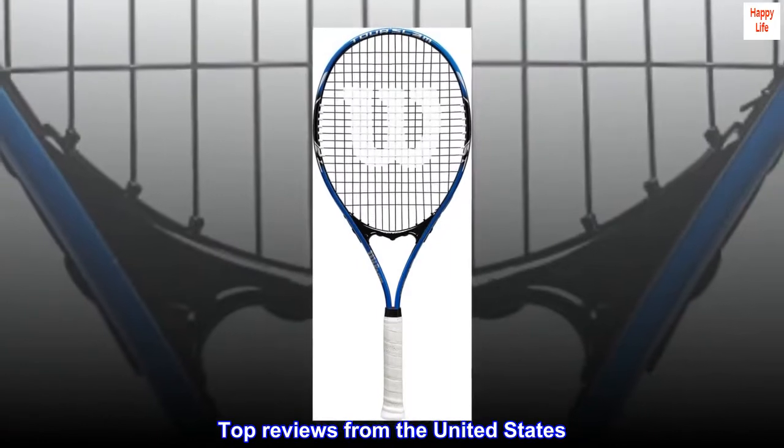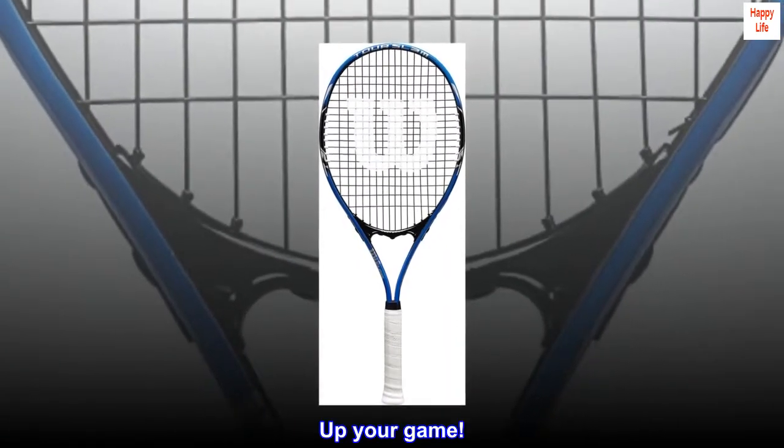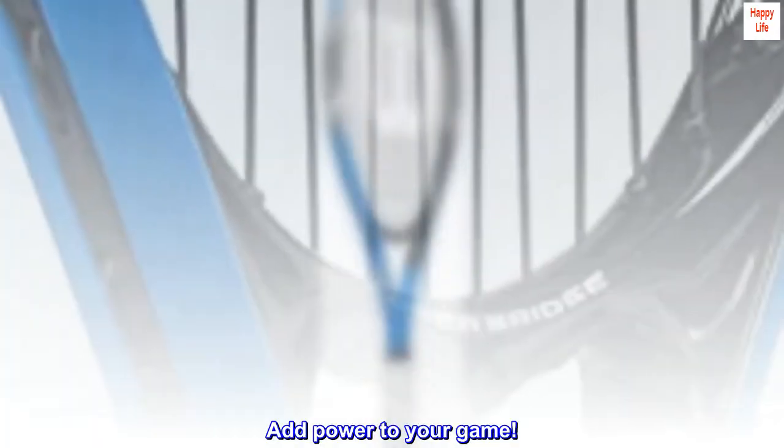Top reviews from the United States. Up your game. Add power to your game.